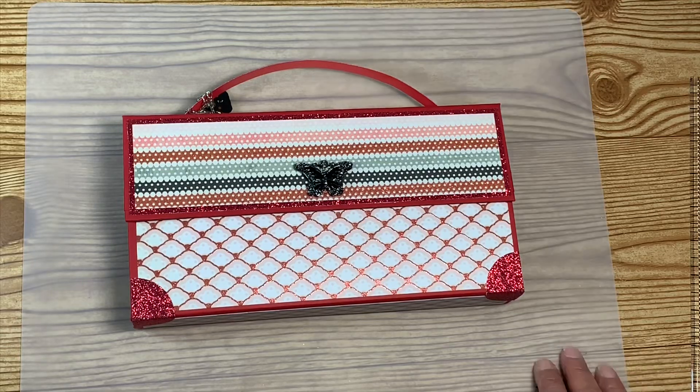Thank you so much for watching, guys. I know it was quick. I love my mat board! Anyway, thank you so much for watching — y'all have a great day, stay safe, love you all.